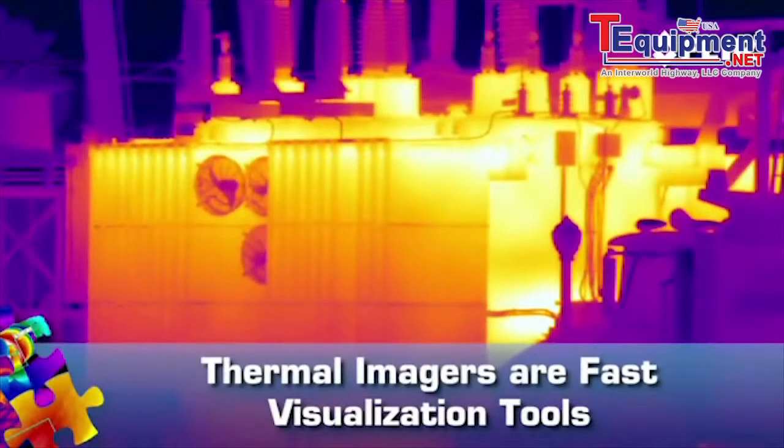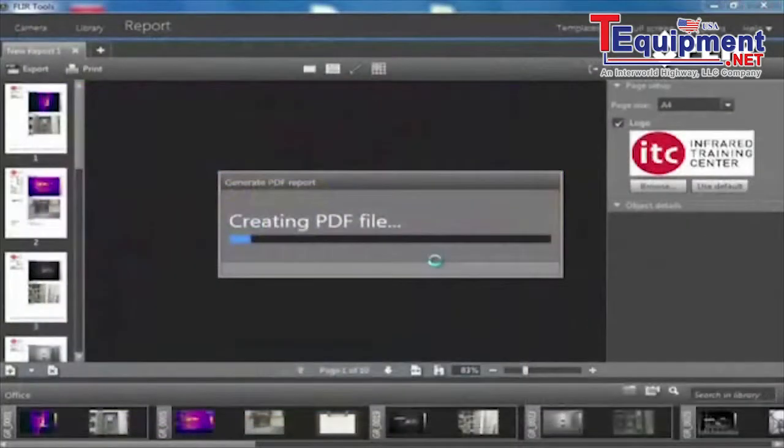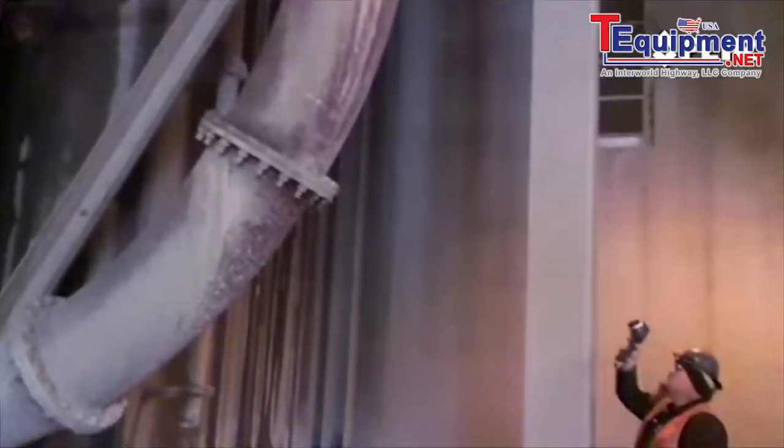With its ability to see heat, FLIR helps you find invisible problems fast, producing thermal images of what you've uncovered — pictures you can quickly show to co-workers and decision-makers. That's critical for keeping operations up and running.